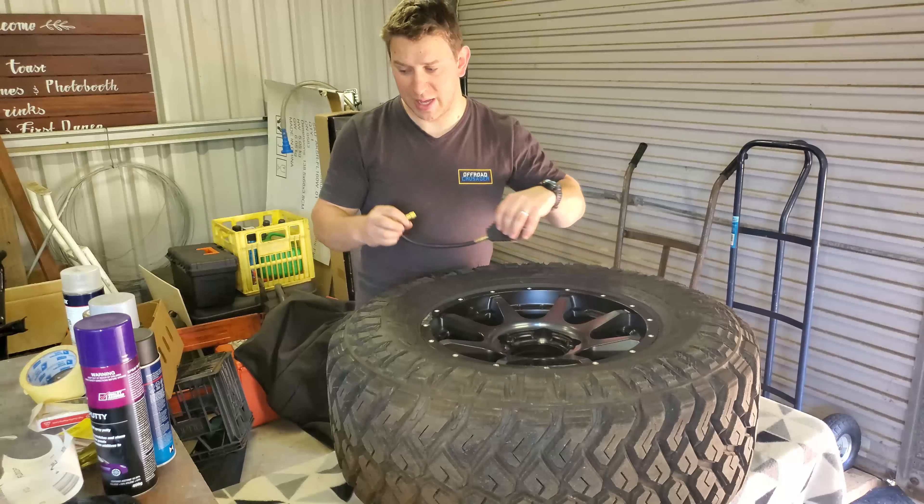The last thing I have here, which you don't have to use but I think looks mad, is a paint marker. These ones are designed to mark onto rubber. What I'm going to do is fill in the 'Maxxis Razr MT' lettering on the tire to give that white wall look. Personally I love it — a lot of people don't, but it's personal preference. It's not going to last forever since it's paint on rubber, but it's going to look pretty cool. Grab yourself a paint pen and you can go nuts.